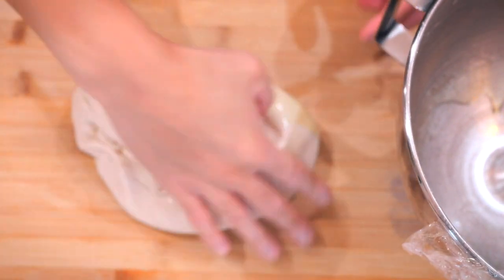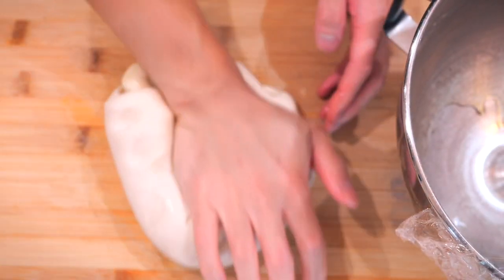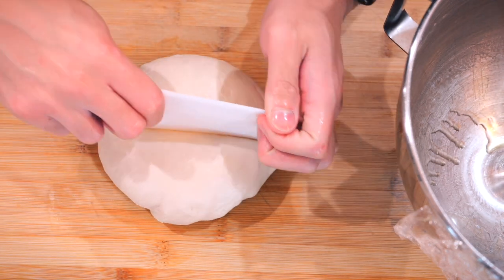After three hours, the dough has definitely grown in size — it's soft, pillowy, and ready for the next step. This is the softest dough I've ever made. Now I'll divide it into two portions and transfer them to separate bowls.